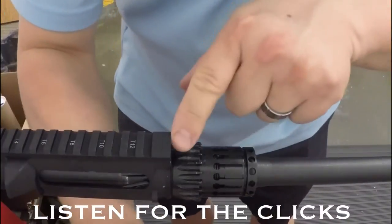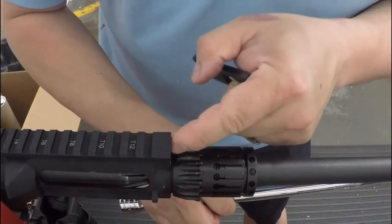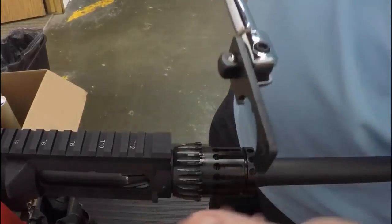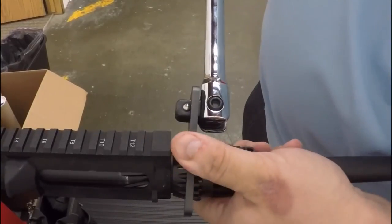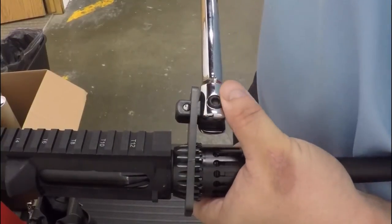Take the torque wrench off. If it's not aligned, you can see I've got a little ways to go — one flute is almost in the center of the gas tube entry. Go ahead and put it on the breaker bar, set it on, and pull it down to align it.